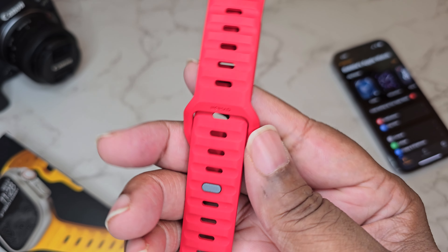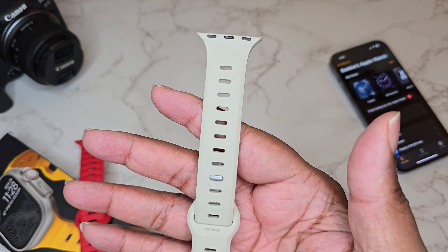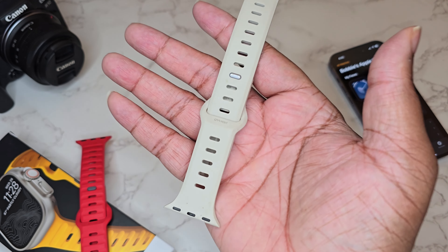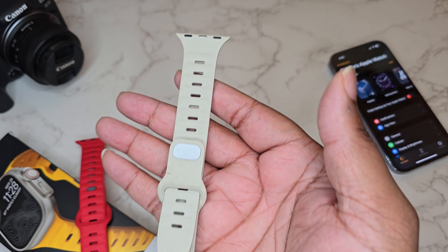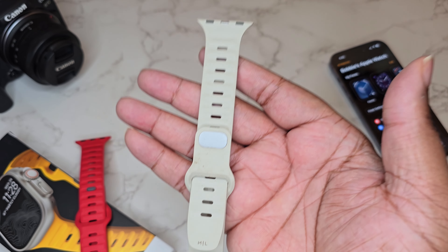Nice branding, more Nomad branding, and yes this is metal — this screams quality. I had the same band in an off-white colorway and I've had it literally for years. It's a little dirty because it's been in my drawer for a long time, but look — years old, a couple years old, and it still looks really quality and ready to be snapped onto an Apple Watch.